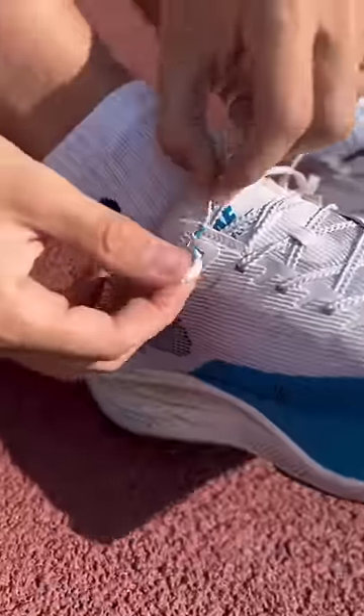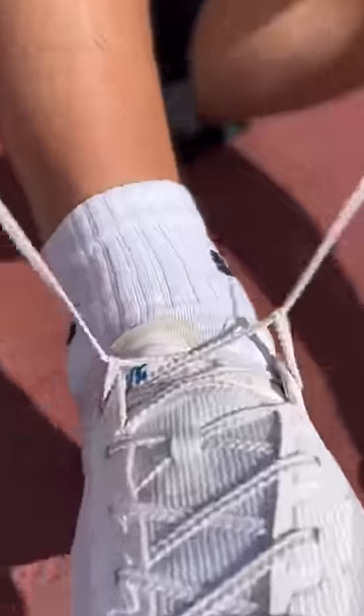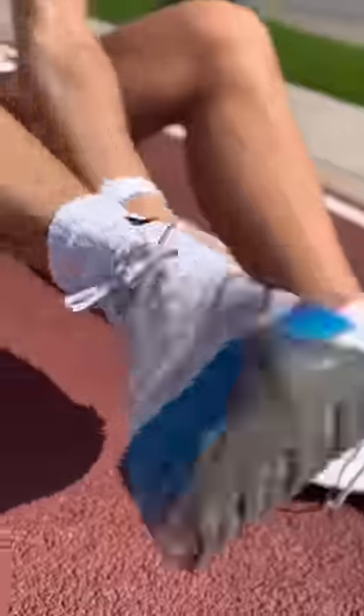Then take a shoelace and put it into the opposite side loop. Then you're going to tighten them like normal and lace them up. The runner's loop provides a lot more lockdown, especially in the heel.